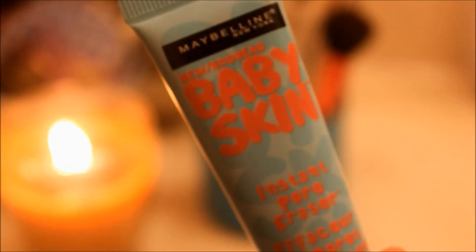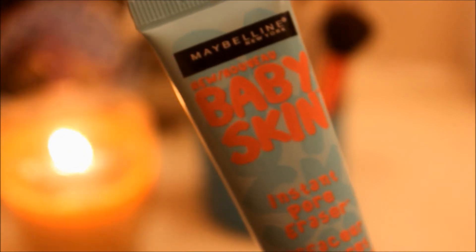I start off with my Baby Skin Instant Pore Eraser to prime my face before I put on any foundation. Normally I don't prime my face, but during the fall and winter time the air gets kind of dry so it messes with it. But after that I like to put on my liquid foundation.